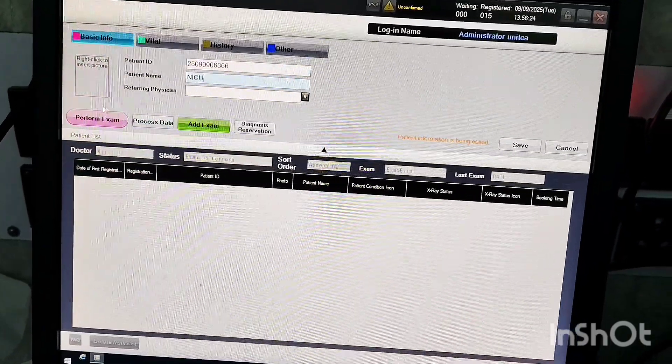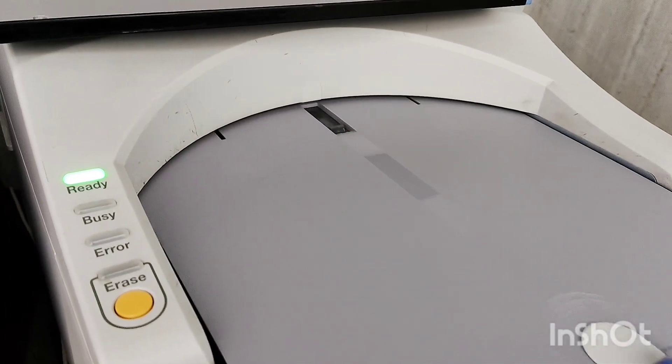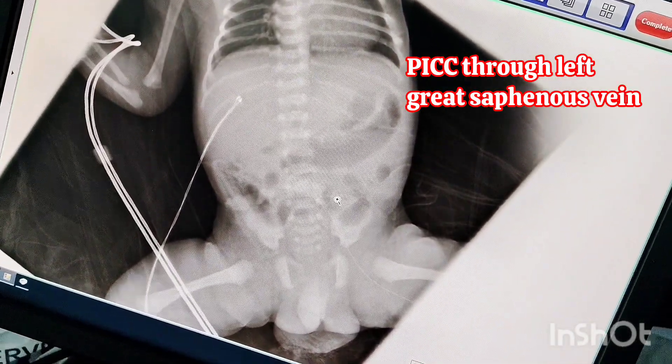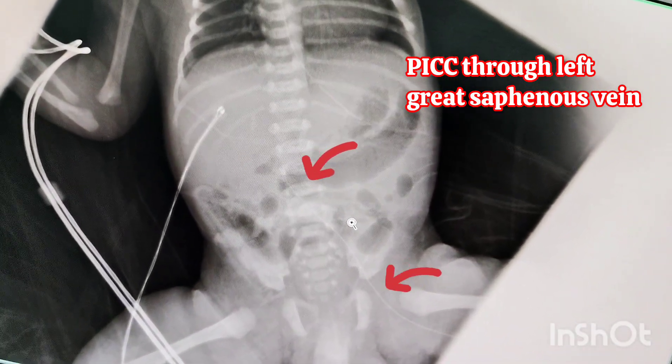A common mishap during PICC insertion in the left great saphenous vein is the line wrongfully entering into the renal vein. Ideally, the tip of the PICC line should be at the level of T9 to T11, but due to the short length of this PICC catheter, it cannot be advanced to the upper level.